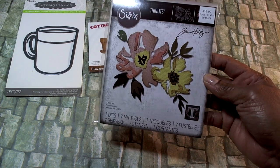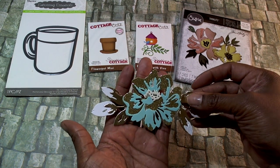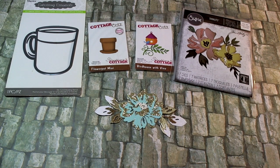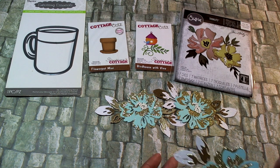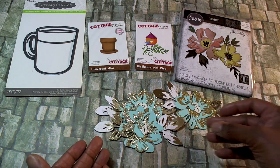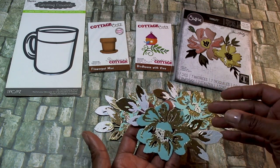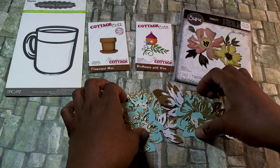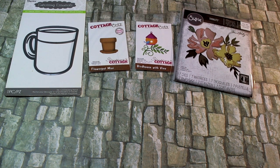Using this die by Tim Holtz, I created a couple of flowers. They're all pretty much the same — I just used some gold, white, and seafoam green from my stash of bits.